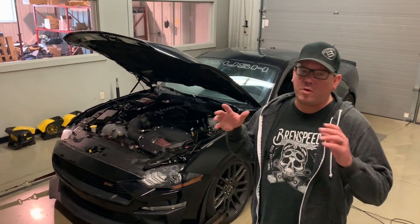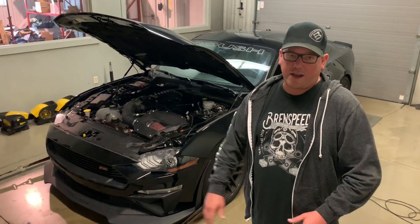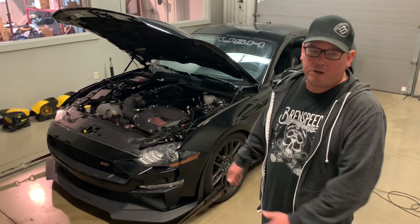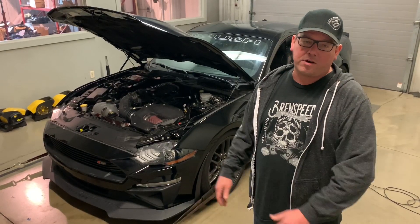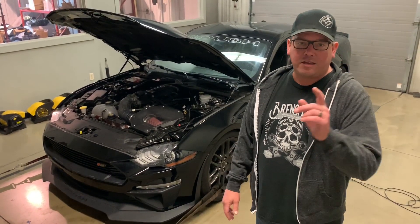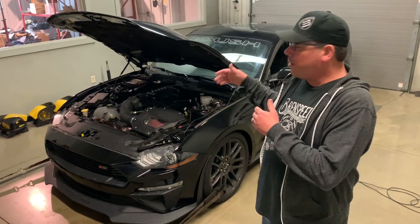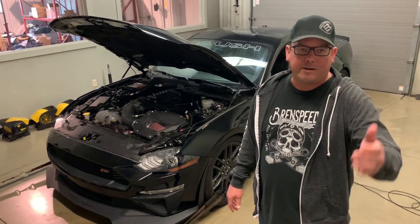Hey, what's up everybody, Brent from Brent Speed — as always, thanks for watching Brent Speed TV. Today it's the revised Roush Phase 2 supercharger kit. I can't wait to show you — for the 2018 and newer Mustangs, 750 horsepower, three-year/36,000-mile warranty, 50-state legal. We're going to make a dyno pull, and I want to show you more on this kit.